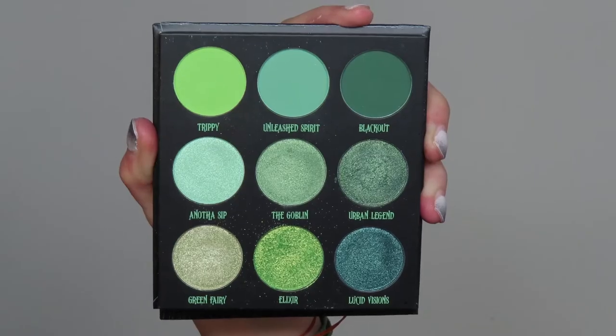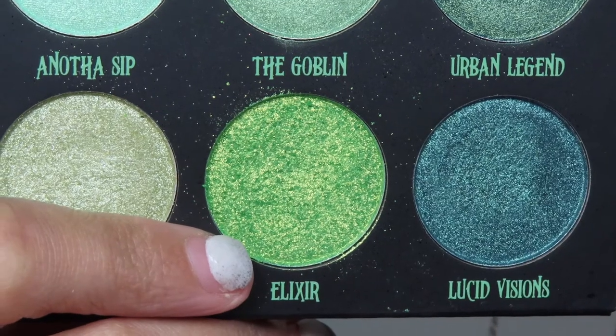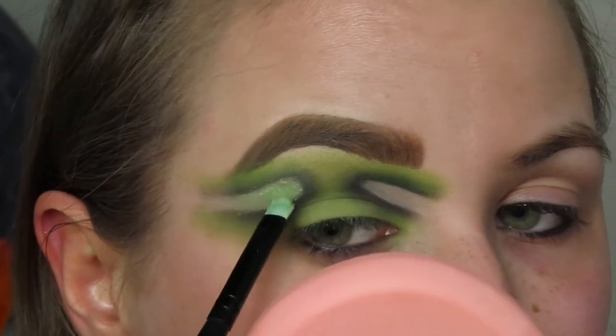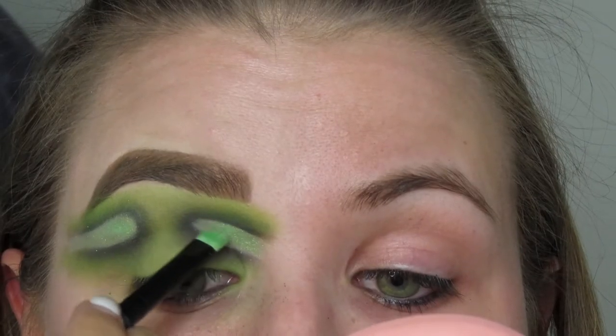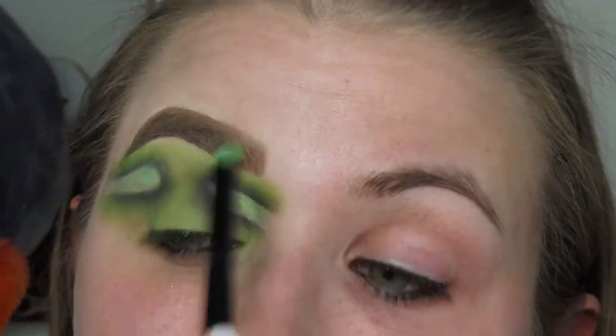Now I'm gonna go into the Absinthe palette from BH Cosmetics. This was from their Halloween launch this year — or last year I guess — and I'm gonna go into the shade Elixir and pop that right on top of where we laid down that Helen E base from where we cut out all of that excess shadow.